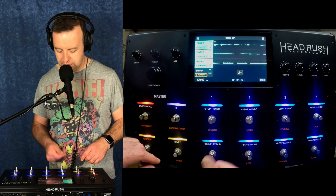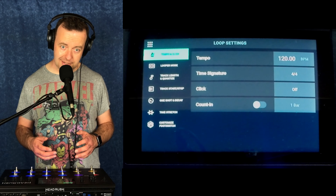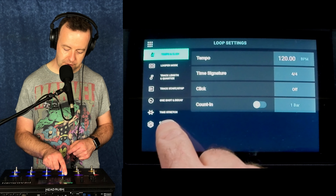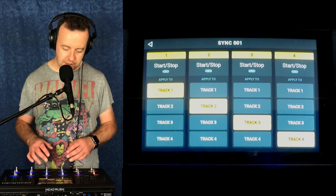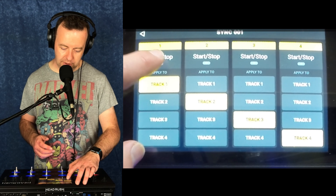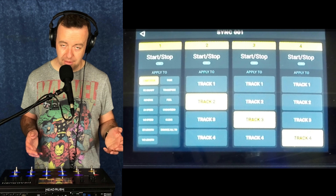If you want to record, you can just double tap to stop the bottom one instead. We can go into loop settings, then once we're in loop settings, go to customize foot switches. If we go into there, this is the top row. At the moment it's just start stop for track one, two, three and four. But if you tap here, you've got start stop, effects on and off, reverse, two times speed, half speed, two times length — really useful.